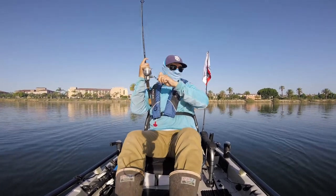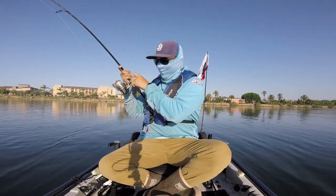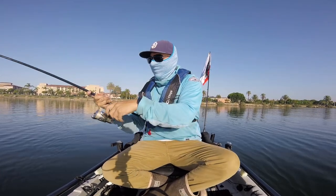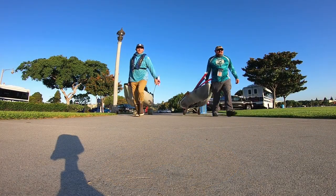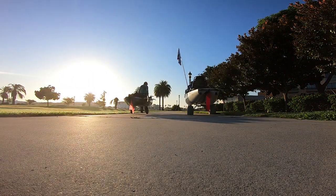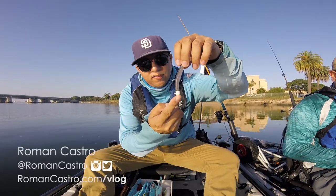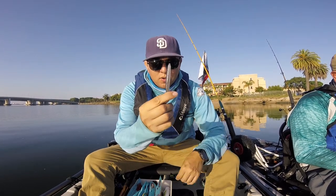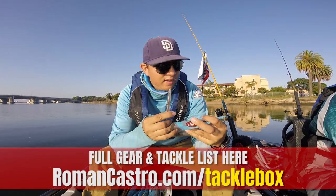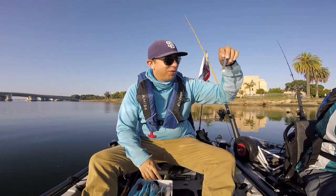That's a good one! We're putting Jorge on this — a 1/5th of an ounce Ned Rig with a 2 and a quarter inch Finesse TRD Z-Man bait, smelt color. We're going for ten fish today, so no pressure.